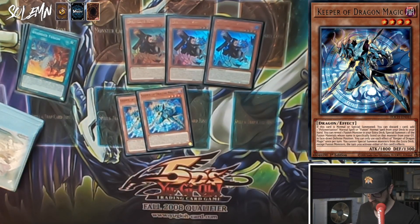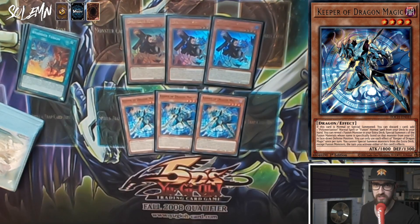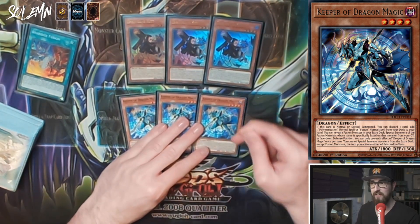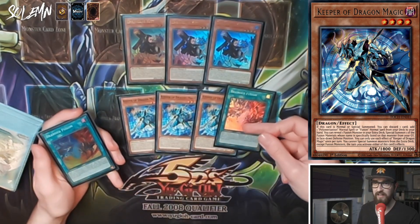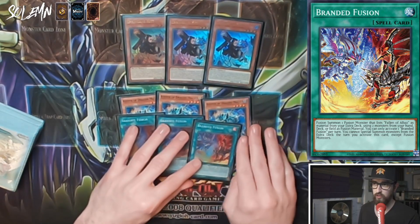Keeper of Dragon Magic: if this card is normal or special summoned, you can discard one card to add one Polymerization or fusion normal spell from your deck to your hand. You can reveal one fusion monster in your extra deck and special summon one of the fusion materials mentioned on it from your graveyard in face-down defense position. You can only use each effect once per turn, and you cannot special summon from the extra deck except fusion monsters the turn you activate either effect. The first line is the most important — it turns another card into your Branded Fusion.